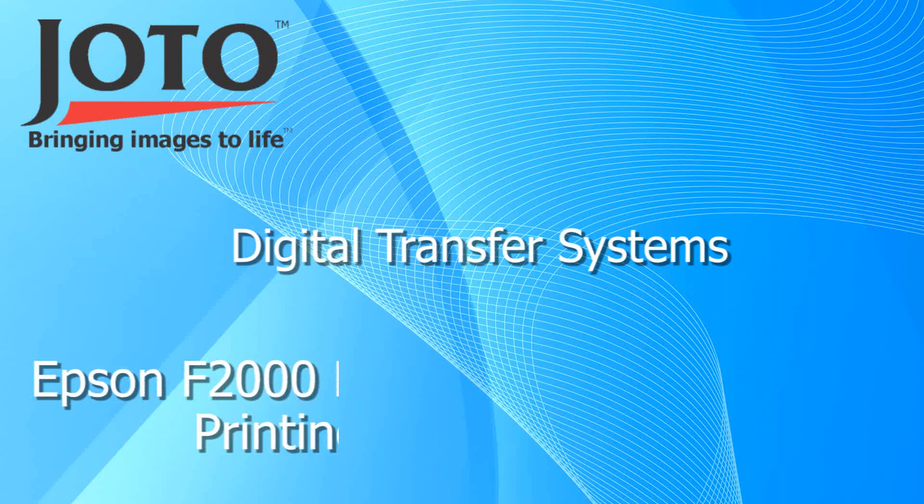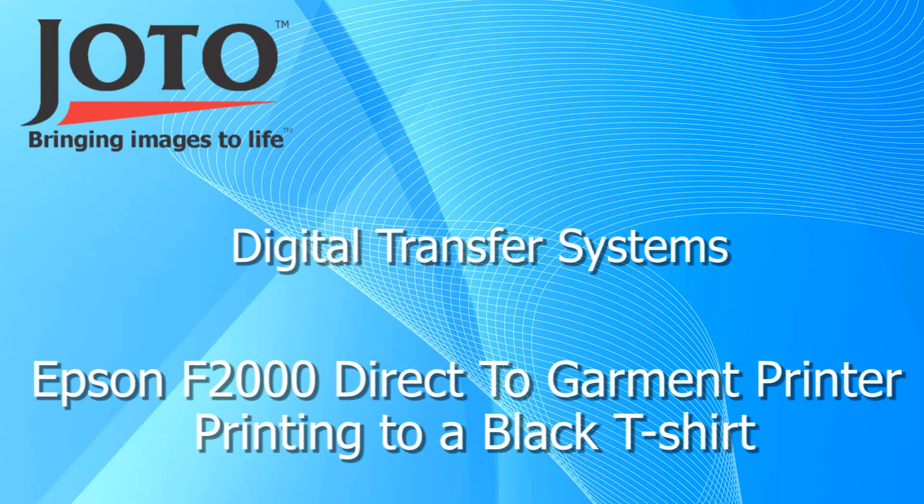The Epson F2000 is the first direct-to-garment printer developed by Epson. In this video we will show you how to print onto a black t-shirt using the Epson F2000 white edition.